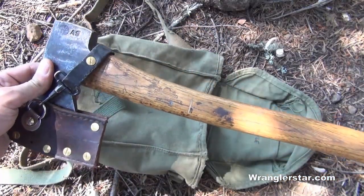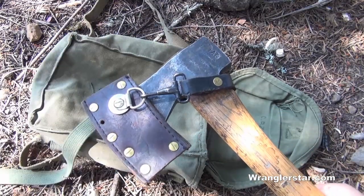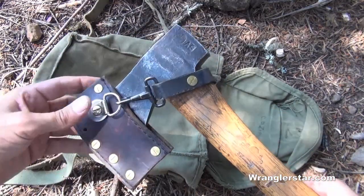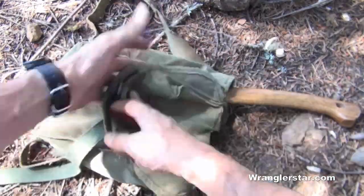The ideal woodsman's hatchet is going to be about sixteen to nineteen inches in length, with a weight of about a pound and a half to two and a quarter pounds, and it should fit nicely inside your rucksack.